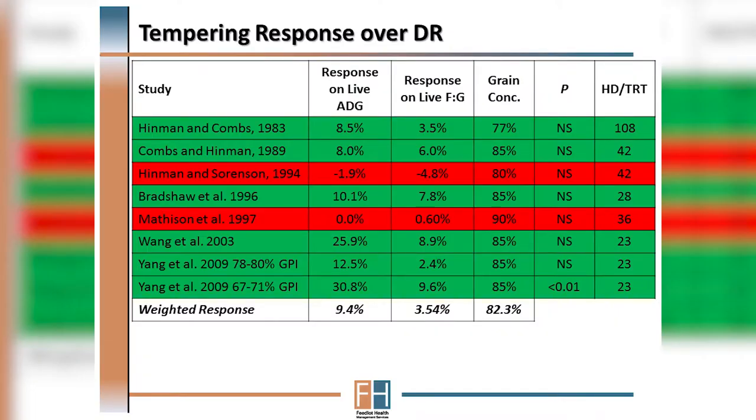If we look at the published literature for the average response to tempering over dry rolling, the general conclusion would be that tempering has yielded little response over grain that has been dry rolled. However, if we look consistently in the literature, most of the response still favors grain that has been tempered.